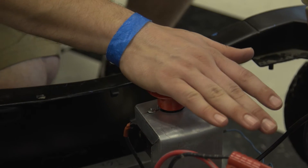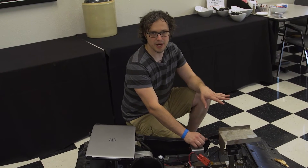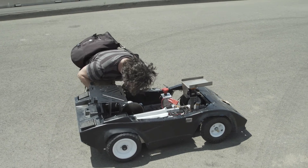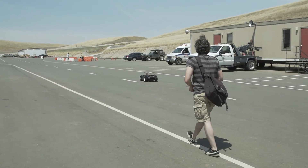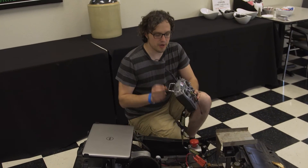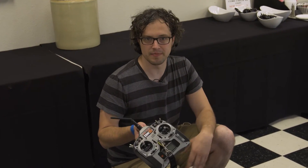We have our big red button here, which just cuts all power to the car and brings it to a stop. The car is intentionally designed so it can't go faster than a running pace, so you can always catch up to it and stop it if you need to. We also have here on the remote a switch that can remote kill the motor. It just disconnects it through a relay, making it so it can't do anything and it will just stop on the track.